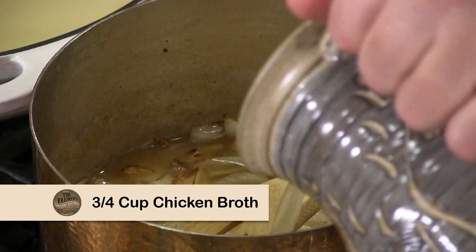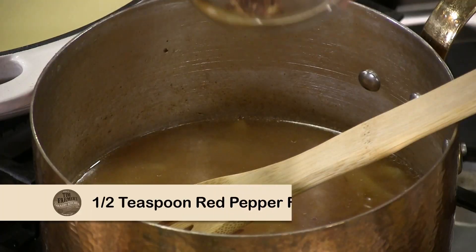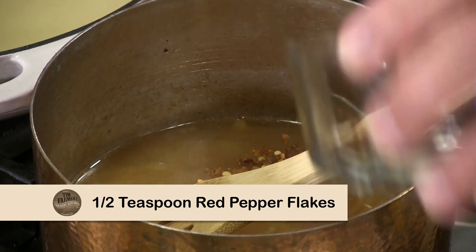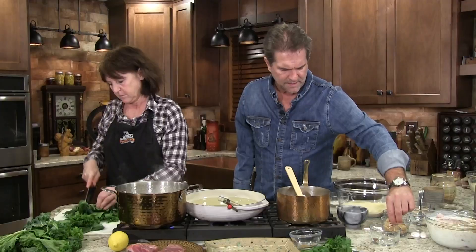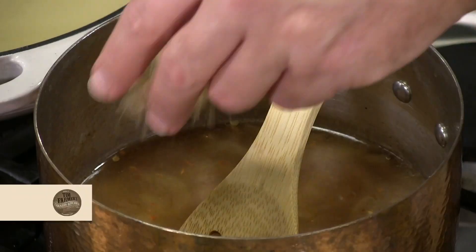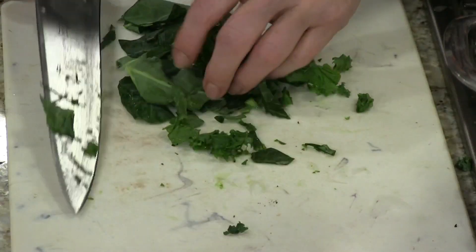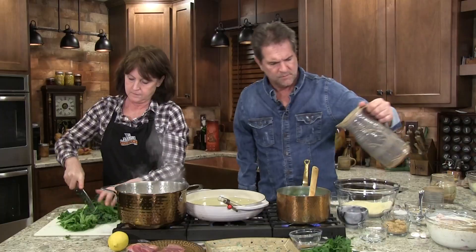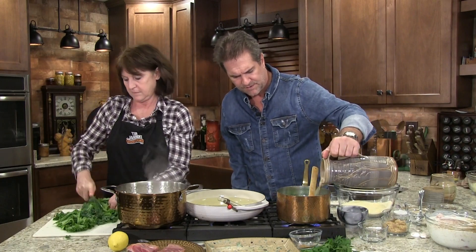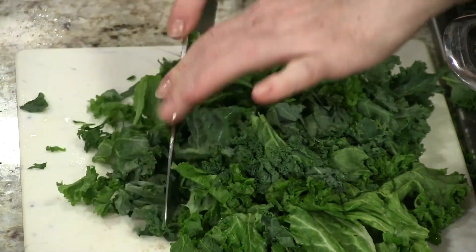I'll probably put three quarters of a cup of chicken broth in there, and I'm gonna go ahead and put a couple of red pepper flakes — probably half a teaspoon. Just cut them up to bite-size pieces. And just a tad of brown sugar. Once this gets boiling, these are gonna cook down really quickly. Put a little bit more chicken broth in there. We've taken about four or five cups of greens — that really cooks down, as you know.